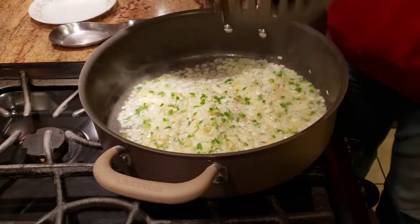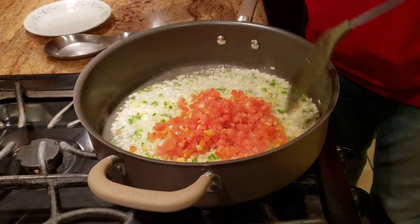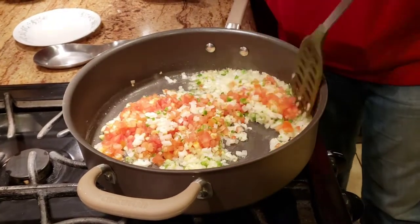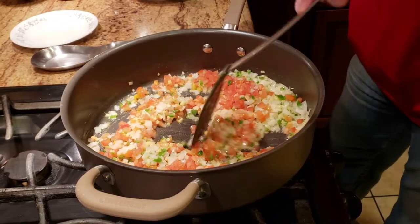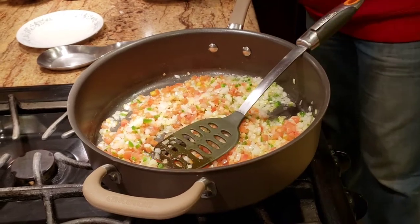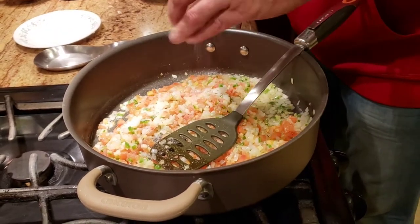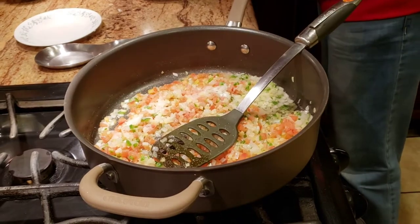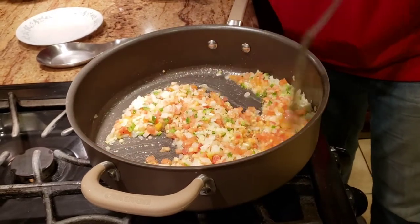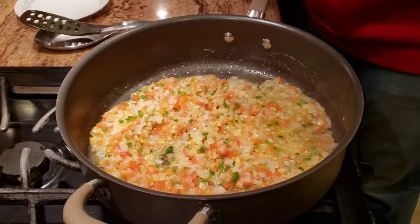Alright guys, my onions have turned brown. At this point I'm going to add about two and a half tomatoes that are very finely chopped — please make sure your tomatoes and onions are finely chopped. To speed up the cooking process, we're going to add just a little bit of salt to taste. We'll cook the tomatoes about 70% through, right before they start getting mushy.